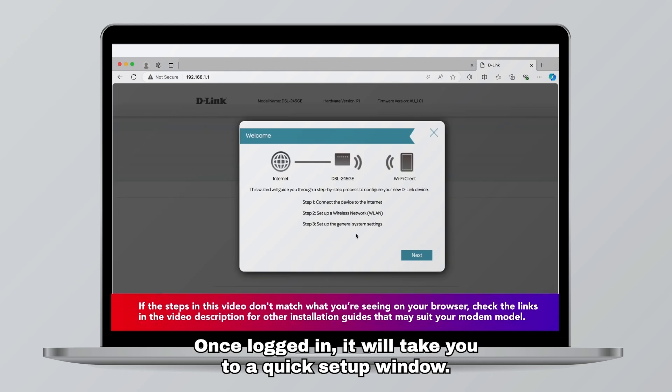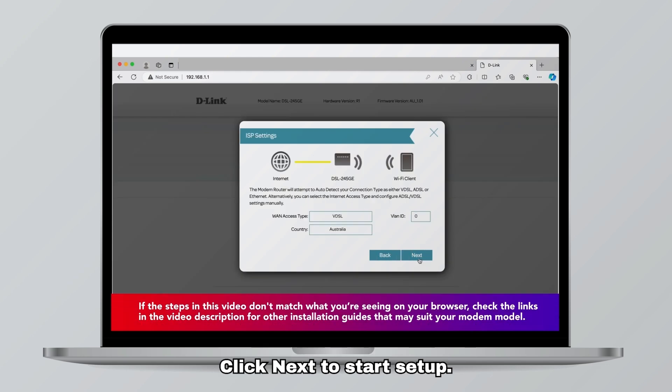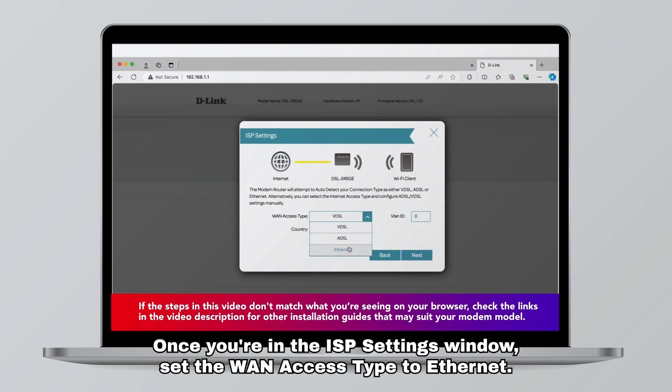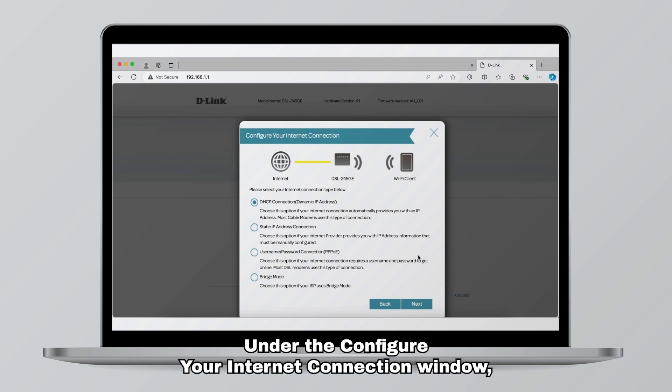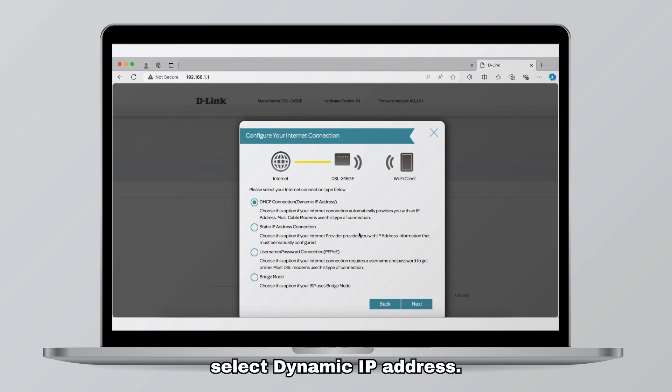Once logged in it will take you to a quick setup window. Click next to start setup. Once you're in the ISP settings window, set the WAN access type to ethernet, then press next. Under the configure your internet connection window, select dynamic IP address.